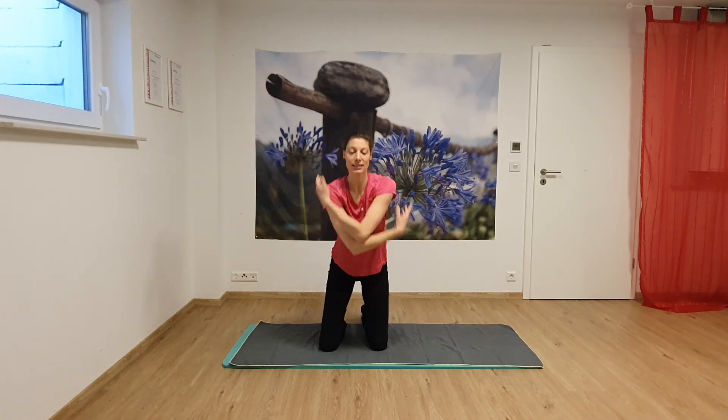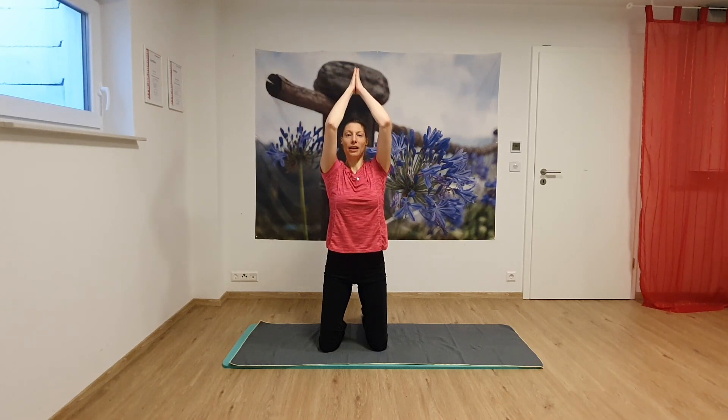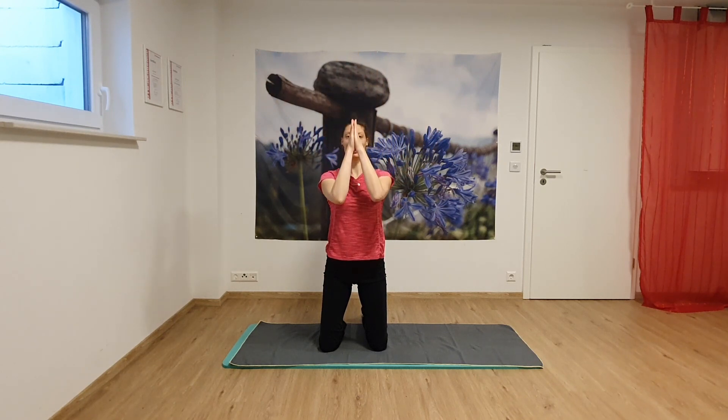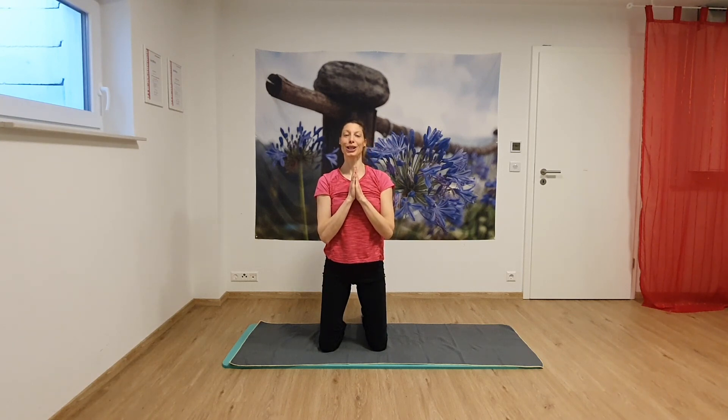And then one last inhalation. Exhale. Put your hands together, take your shoulders down, and take them into your daily business. Thank you for doing Katrin's Pilates stretching. Have a great day.